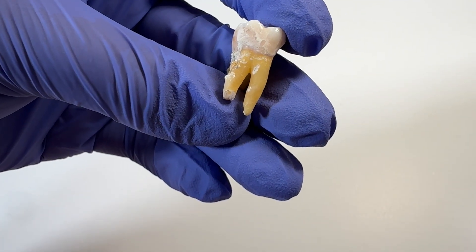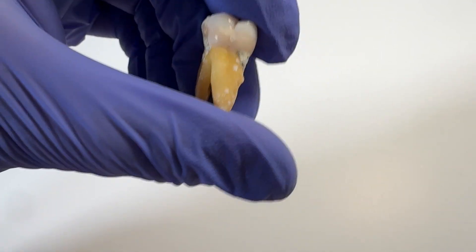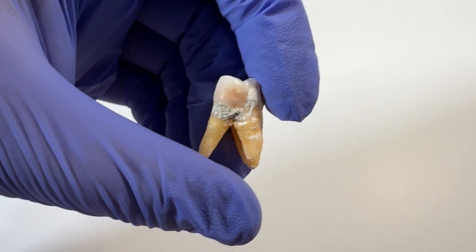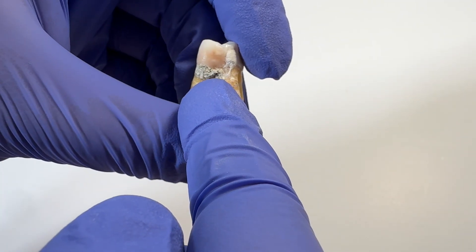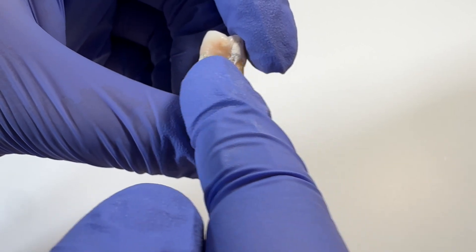With the extraction, the root of the tooth broke off, which is a little bit trickier obviously for surgery. But keep that in mind when you're scaling — a lot of times calculus is not just like one little bump in the center of the tooth, even though that's what it looks like in the x-ray.